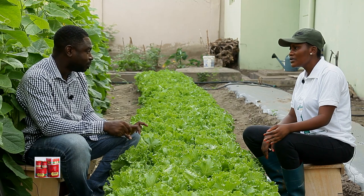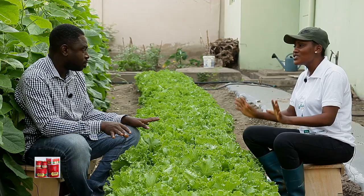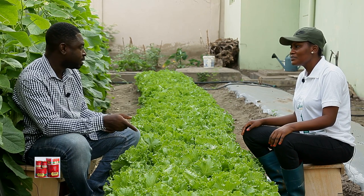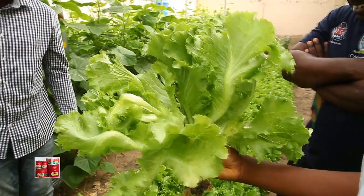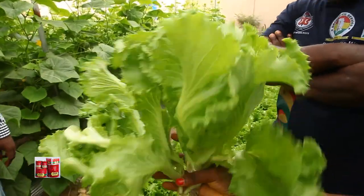So lettuce is actually a very lucrative business. One aspect of it is that it's a short season crop — the maturity is very short. Within eight weeks you are good to go. And even if you are growing them sequentially, you can prepare a seedling this week, next week prepare another seedling — it's continuous, so every week you have lettuce to supply, if you are able to program it very well.